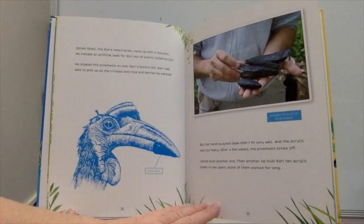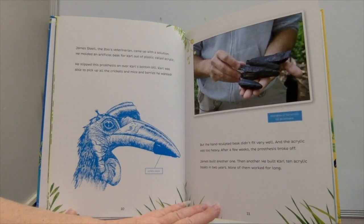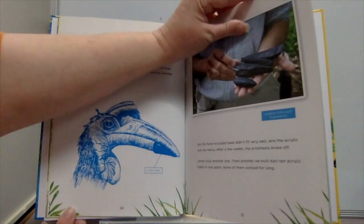The zoo's veterinarian, James Steel, came up with a solution. He molded an artificial beak for Carl out of a plastic called acrylic, slipping this prosthesis over Carl's bottom bill. Carl was able to pick up critters, mice, and berries — but the hand-sculpted beak didn't fit very well, and the acrylic was too heavy. After a few weeks the prosthesis broke off. James built another, then another. He built Carl ten acrylic beaks in two years, and none of them worked for long.